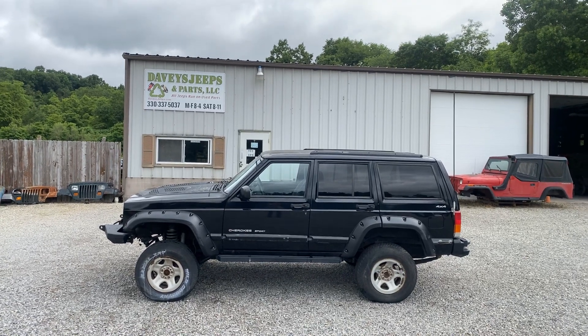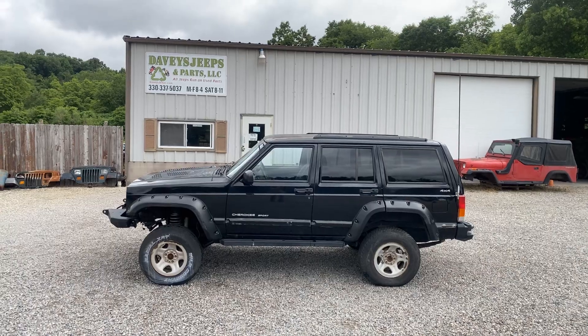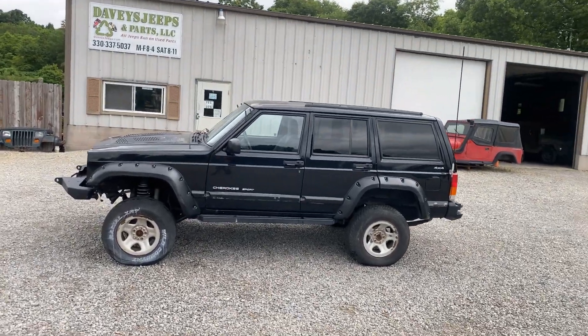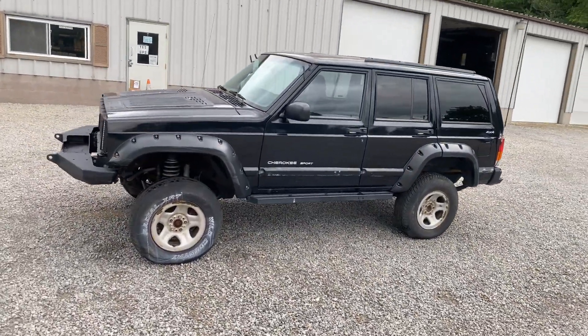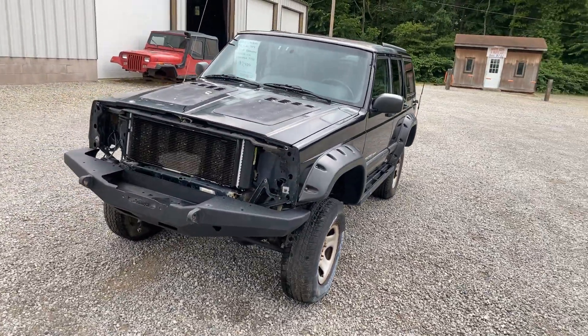What's up everyone? I've got a 2000 Cherokee Sport theft recovery. It's got a lot of aftermarket parts on it. It's got about a three to a four inch lift on it.